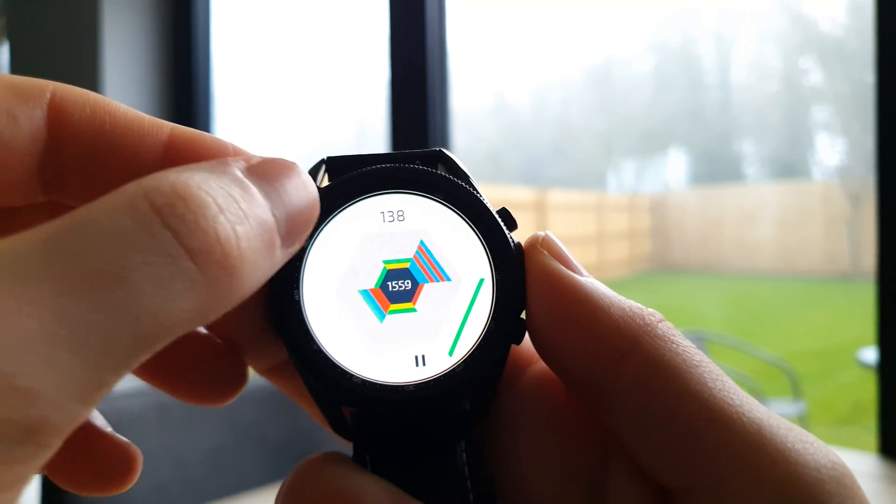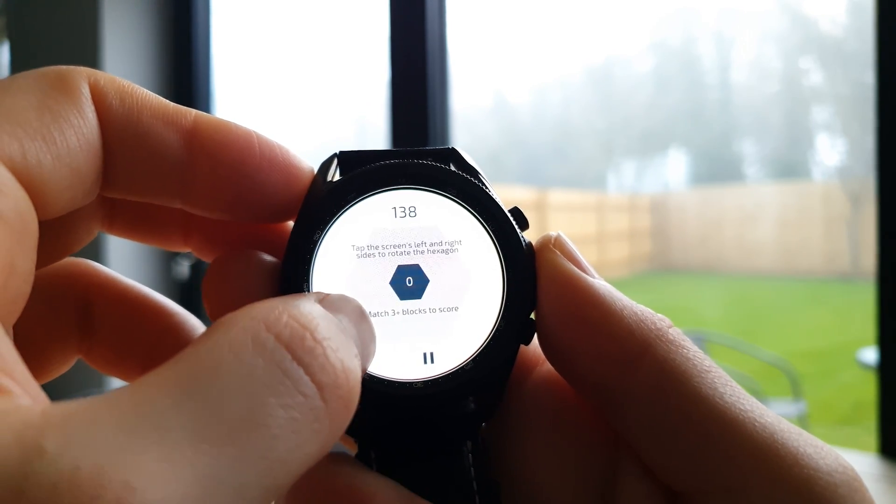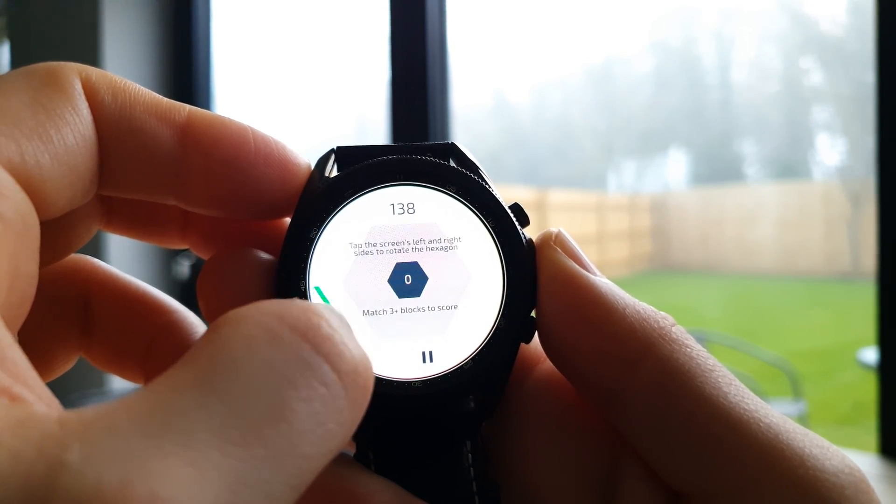As you go on, it gets faster and crazier — a brilliant game, and it runs super smooth considering it's on a smartwatch. If you haven't tried it already, give it a go and comment your high score.